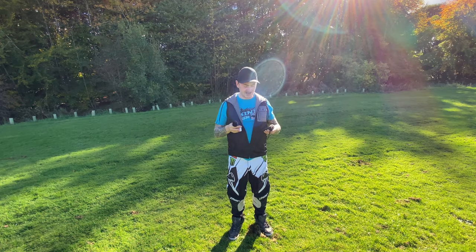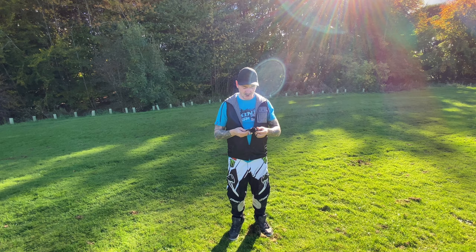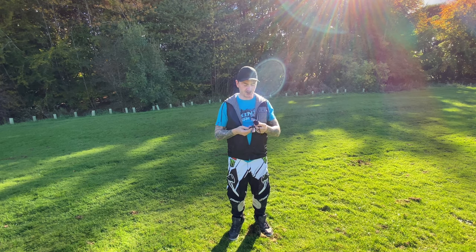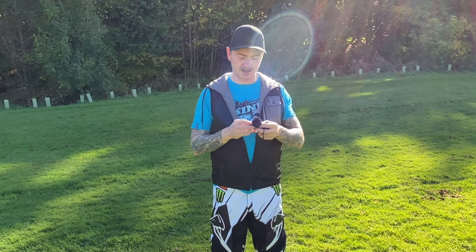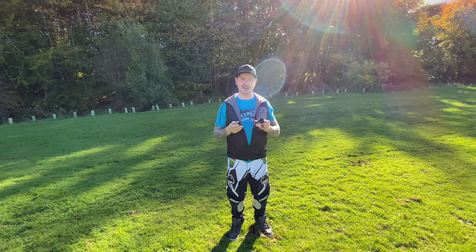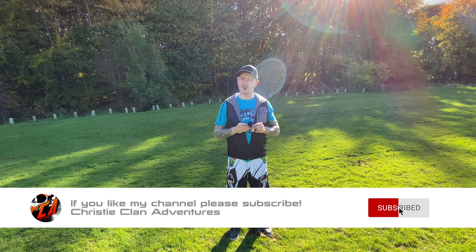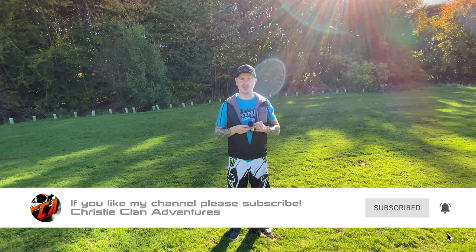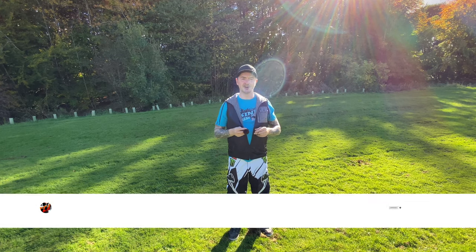Hi guys, I'm testing out today the Rode Lavalier mic. It comes with a shield, but this one also comes with a dead cat. So I'm going to be testing to see how the dead cat performs. The main reason is to try and see if we can take away the wind noise when we're out on the bike, which isn't great for when you're listening and viewing the videos that we're producing.